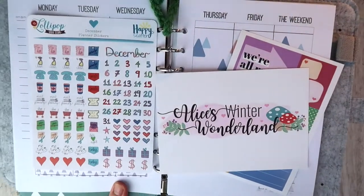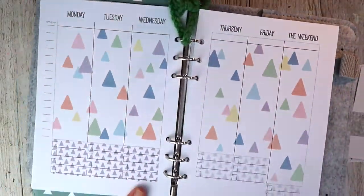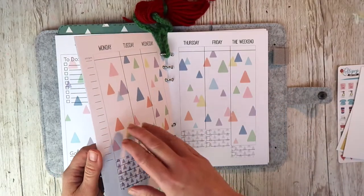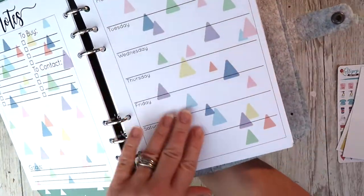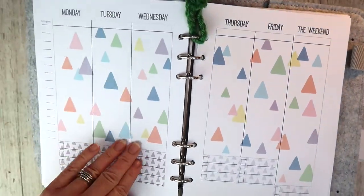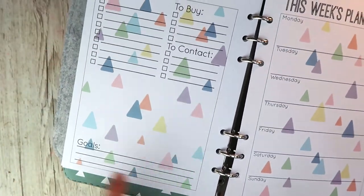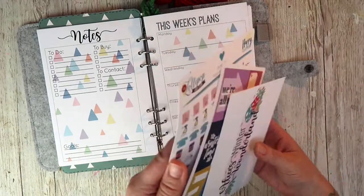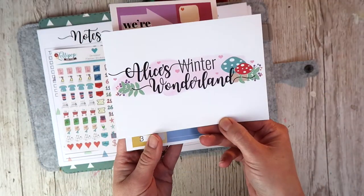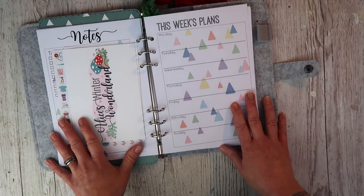I've also got the planner pack here - this is for December. November's has now sold out and in this one you will receive all your monthly planning pages for December. They're not dated so you can use them on any month, which works out really well. We have the weekly planning sheet, a double page of planning, and then we've included one of these for each week as well - this is new, just added on this month. You've got to-do list, to buy, to contact and goals - one for each week of the month. You also get a set of December stickers, an embellishment postcard, and a planner clip to go with this kit as well. These are sold separately and I'll leave the link below.